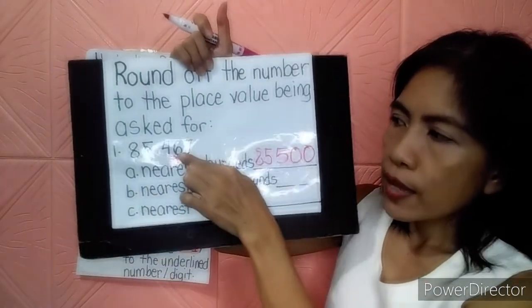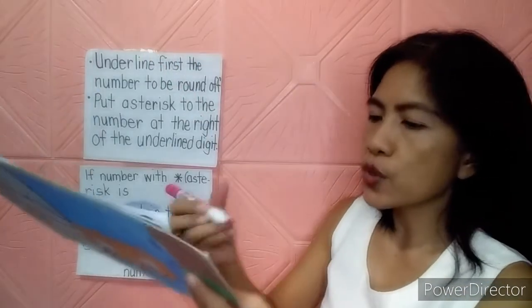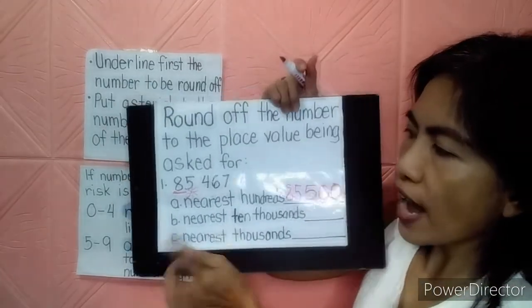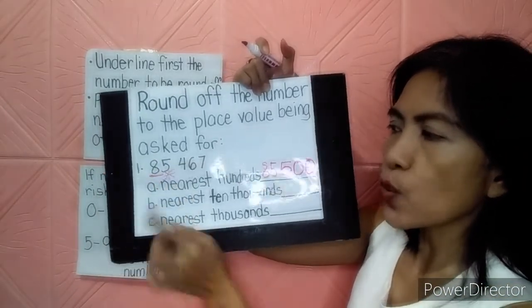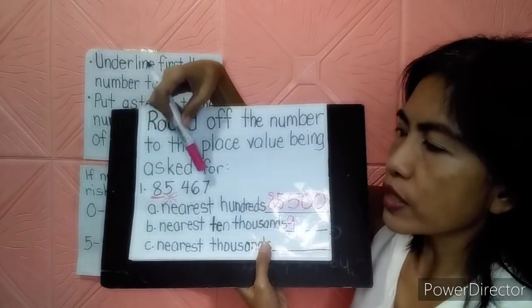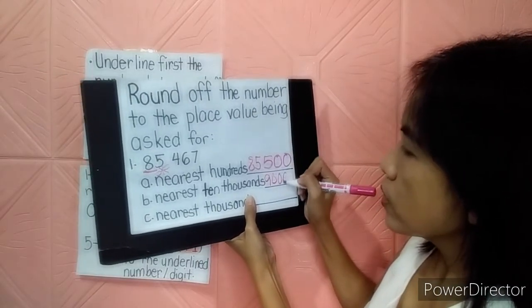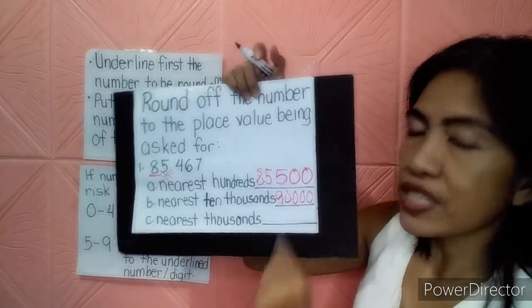Let's go to the nearest 10,000. Let's locate the 10,000 place — it's the 8 that we're going to round off. Let's underline 8 and put an asterisk to the number 5. Since 5 belongs to 5-9, add 1 to 8: 8 plus 1 is 9. Then let's change the 5, 4, 6, and 7 to 0 — that's 4 zeros. So when rounding off to the nearest 10,000, it gives us 90,000.